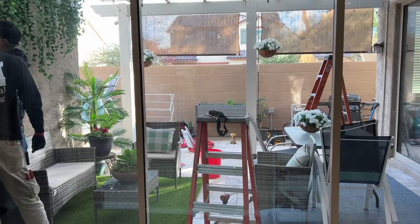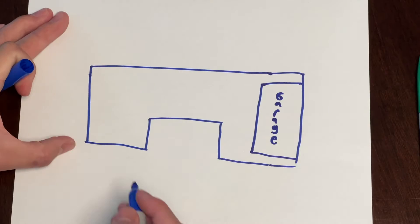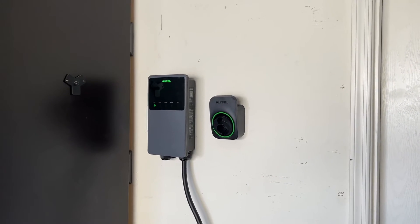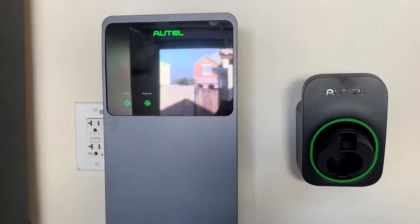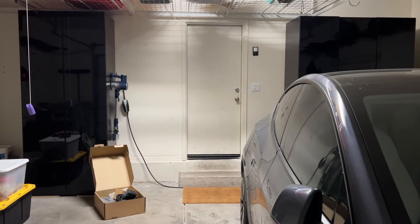Hey everyone, today I'm going to be walking through my EV charging station installation process, as well as things that you want to be keeping in mind if you're looking to install an EV charging station at your home. My install was actually fairly complex due to the location of my breaker box compared to my garage, so hopefully my experience will be helpful for you.